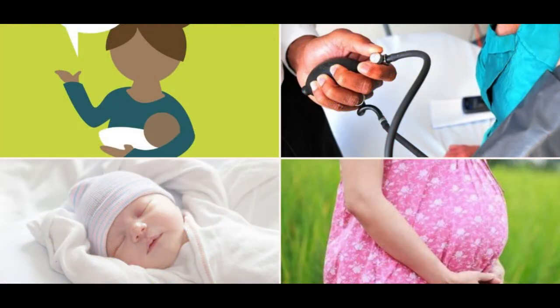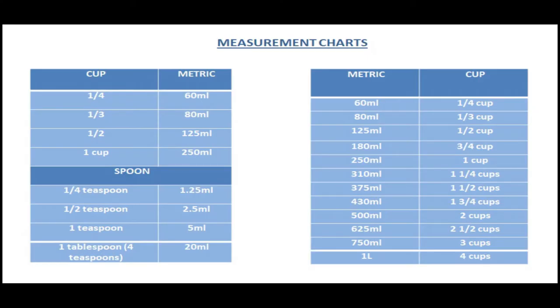Please do not follow this diet plan if you are pregnant, if you just had a baby, or if you have not yet started solid foods for your baby — that means if you're only breastfeeding. In cases of any health issue, it's always good to consult your doctor before starting any diet plan. These are the measurement charts for your reference.